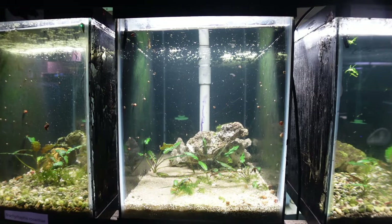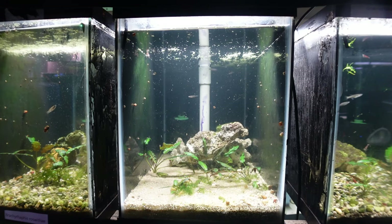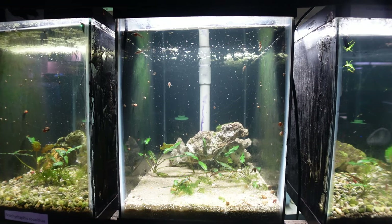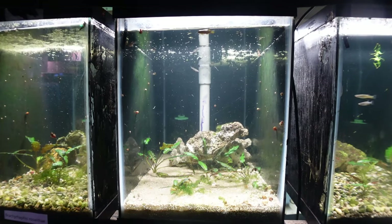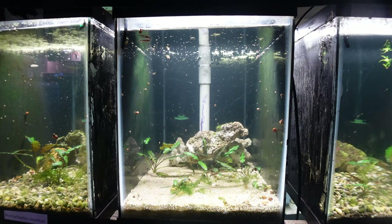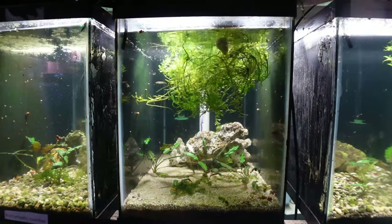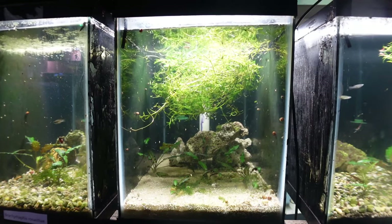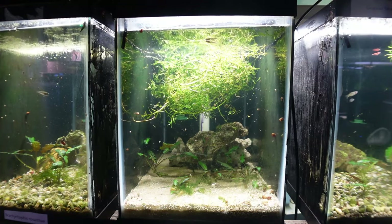The next tank we need to work on is my 20-gallon tank with my two pair of Aphyosemion citrinipinnis. The person I bought these fish from told me they generally spawn around Christmas and New Year's time, so since we're getting close to Thanksgiving, I think it's about time we set up this tank to enable these fish to spawn. I was thinking about doing spawning mops, but the gentleman I purchased them from said they'll spawn in the tank without any extra intervention. So I'm just going to add some guppy grass to the top of this tank, and hopefully those fish will spawn right in the guppy grass. In the next three months or so, hopefully we'll see some fry and knock off a killifish species we've bred here in the fish barn.